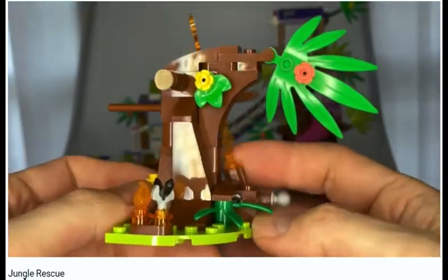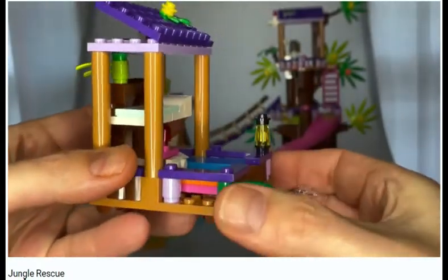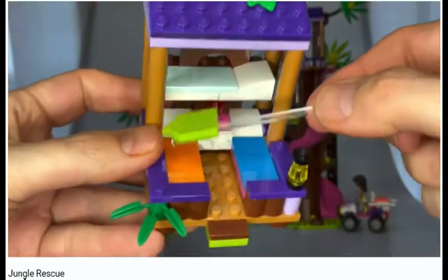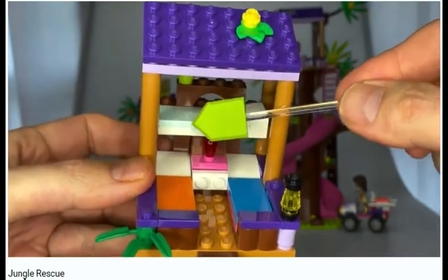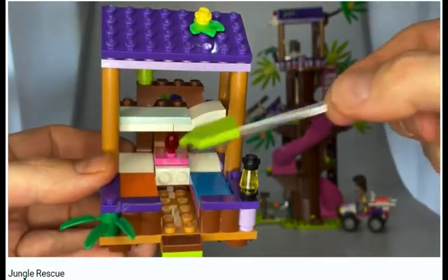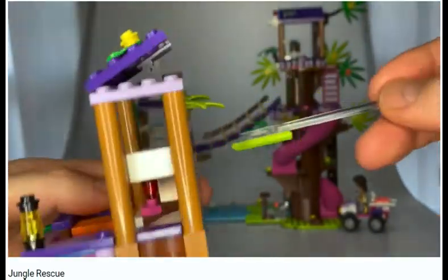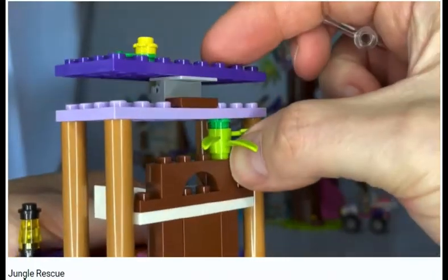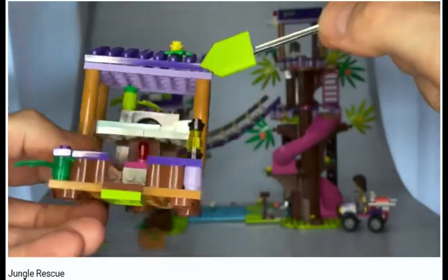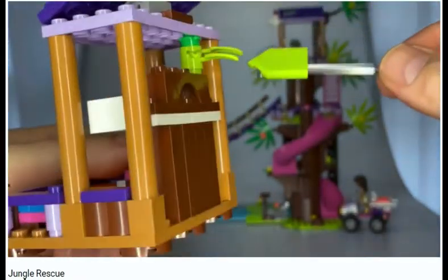That fire feature is something I'm definitely going to use in future builds. This is one of the smaller builds in the set — it's like a double-decker bunk bed deal. These panels are supposed to be stickered, but I didn't put stickers on because it doesn't look that much better. It's got a nice purple stripe. There's a little PC there, some decoration on top, and some vegetation growing in the back — maybe they're just not keeping it up.